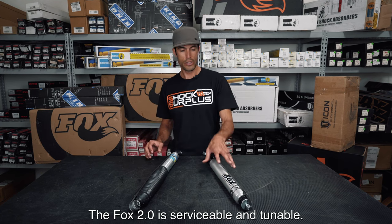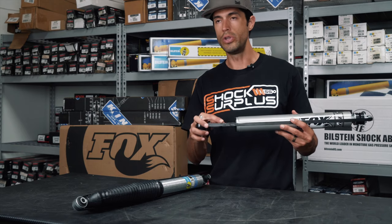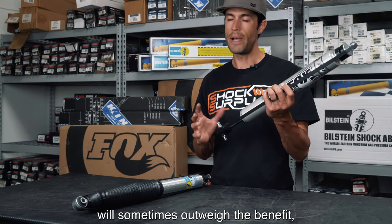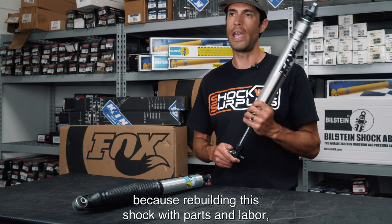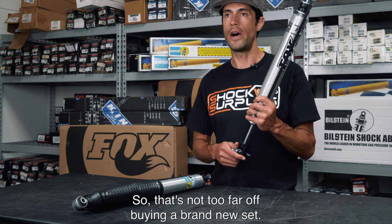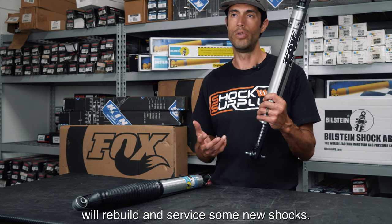The Fox 2.0 is serviceable and tunable. Typically the cost for servicing and tuning these shocks will sometimes outweigh the benefit, because rebuilding this shock with parts and labor runs between $75 and $90 per shock. That's not too far off buying a brand new set, so maybe a second-hand user will rebuild and service some used shocks.